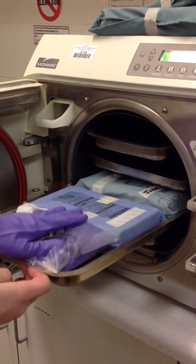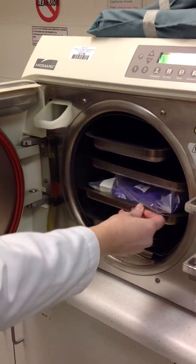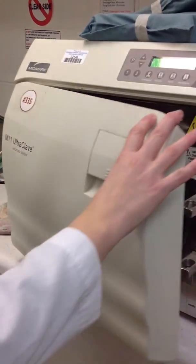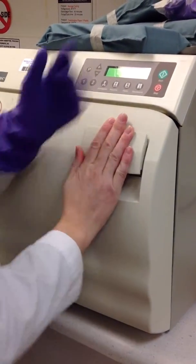We don't want to stack too many things on top of each other. Once all the racks are filled, you'll shut the autoclave the same way you opened it, by lifting it up on the tab and locking it into place.